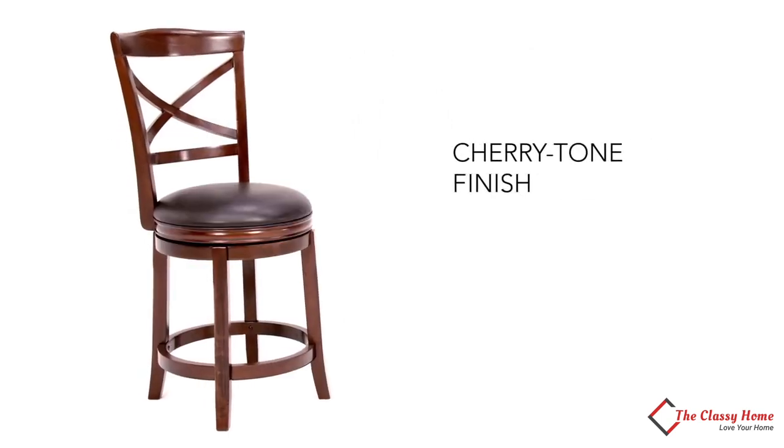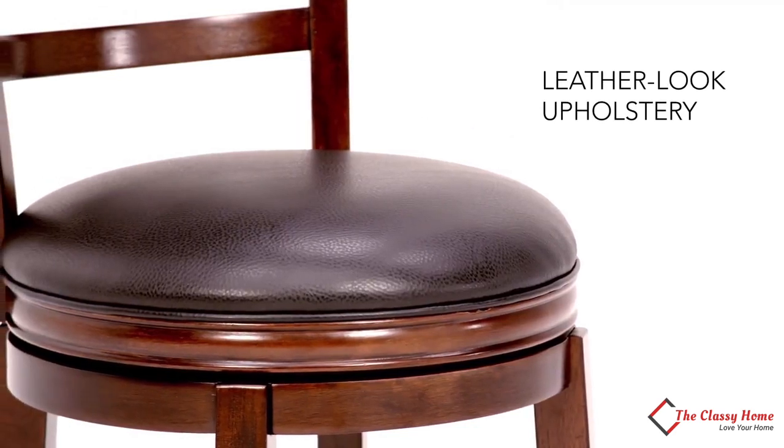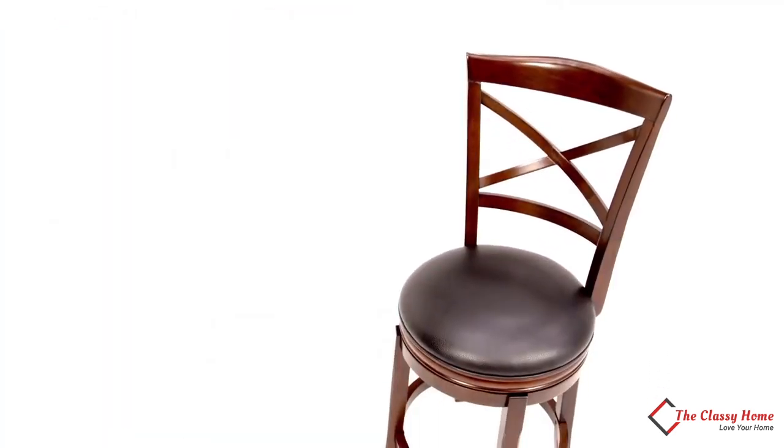The tapered and flared legs are beautiful enough to impress even the pickiest guests, while the easy-to-clean faux leather upholstery will withstand even the toughest customers. For a classic design that's tougher than it looks, bring home this barstool today.